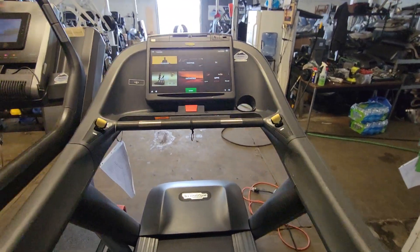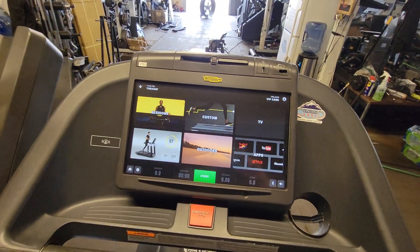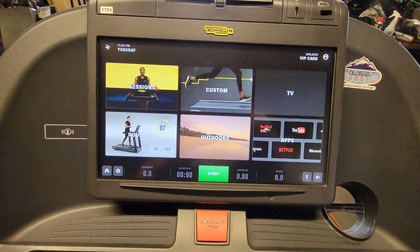Here's the TechnoGym 1000, touch screen with all the apps.